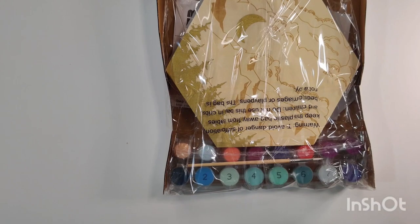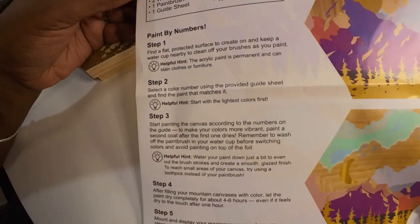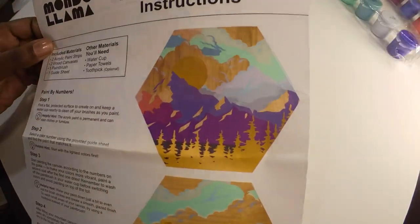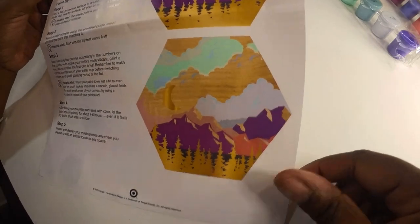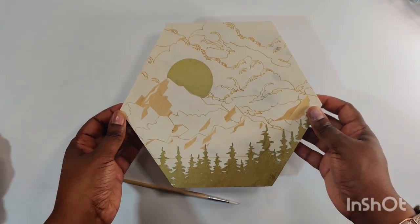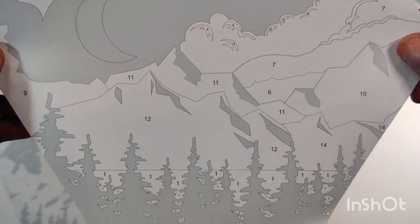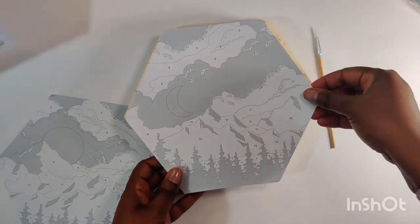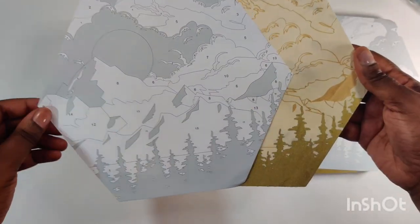Let's open it up and see what we get inside. The kit includes a set of instructions — I hope our paintings will look as good as the one on the instruction sheet. Each color is labeled with a number. These are what the two paintings look like inside the kit before they're painted — these are the guide shapes we use to choose the color for each section of your painting.